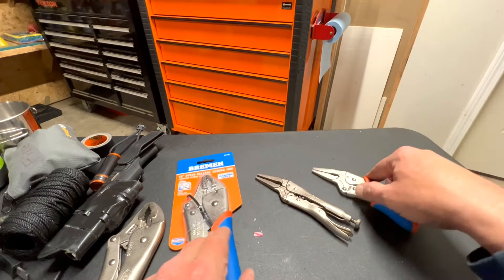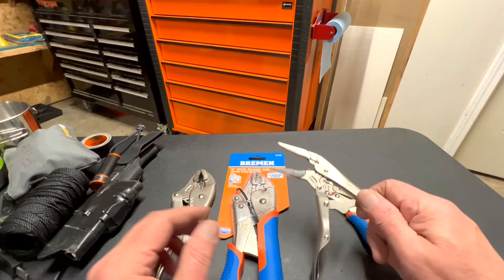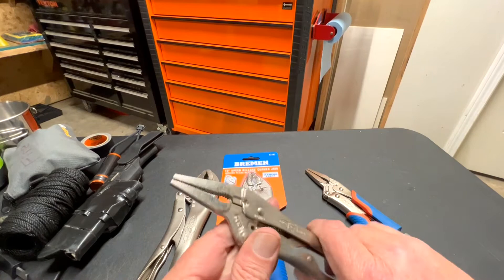This is just a quick video to show you the differences between the Bremen and the Vice Grip and talk about the prices. Later on I'll do a more long-term review of them. Here at Jones and Four Tools we value your time and we want to thank you for spending part of your day with us.